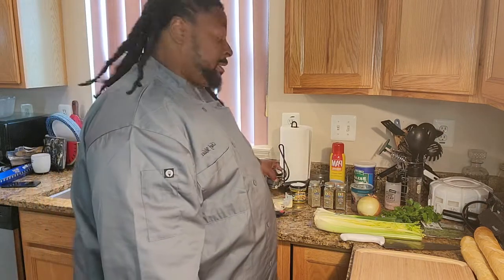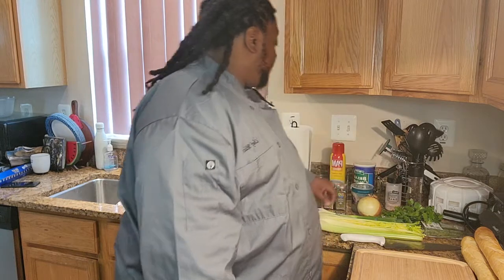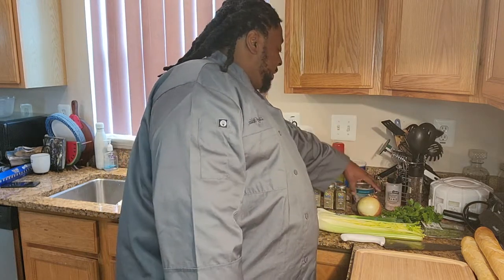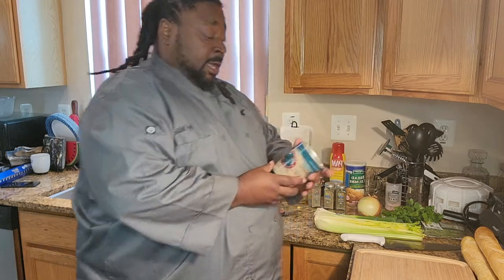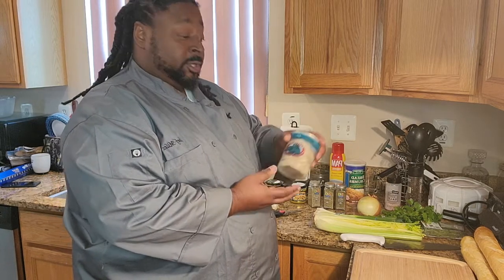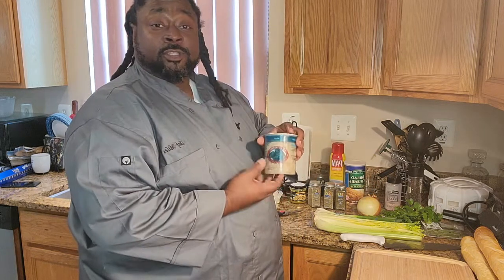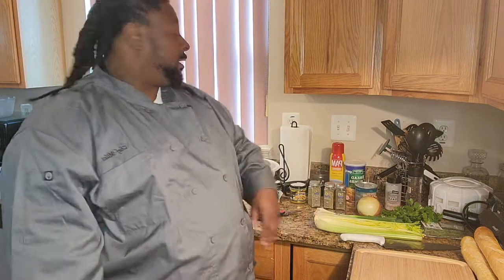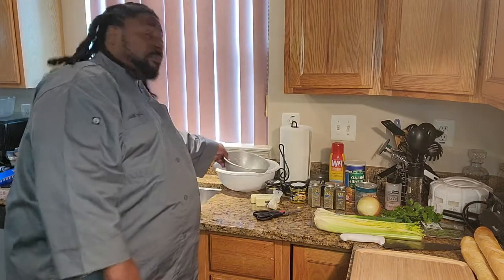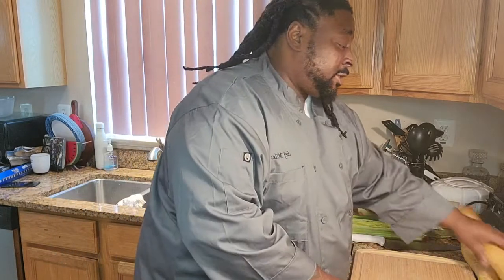We're also going to use butter, some fresh garlic, salt, pepper, breadcrumbs, and of course our fresh oysters. You can get select or standard oysters at the market. We're going to save the oyster liquor — the juice from the oysters — and use that in our stuffing. You'll also need a strainer, a bowl, a measuring cup, and pan spray. Now we're going to go ahead and get started and cut our bread.